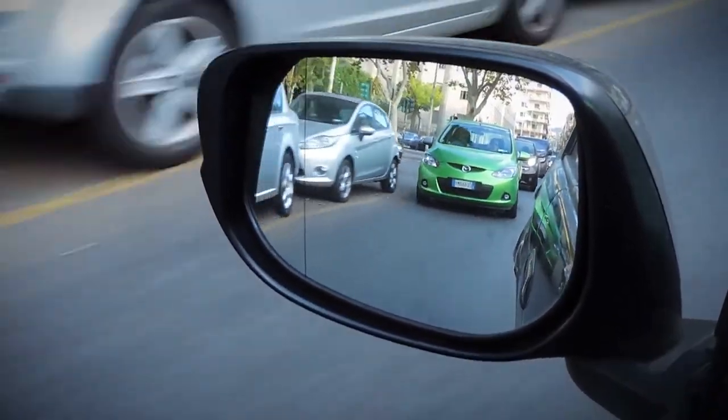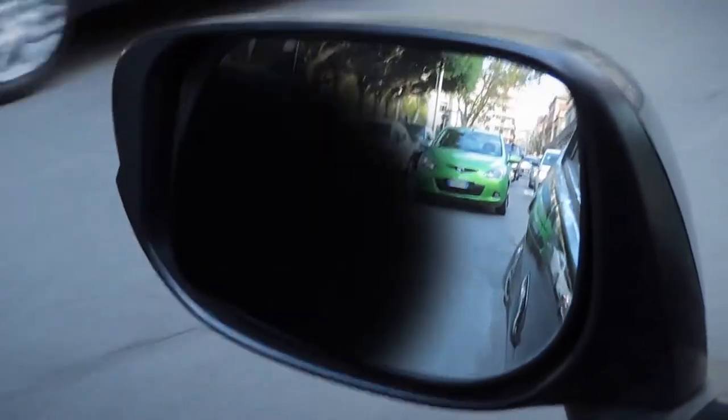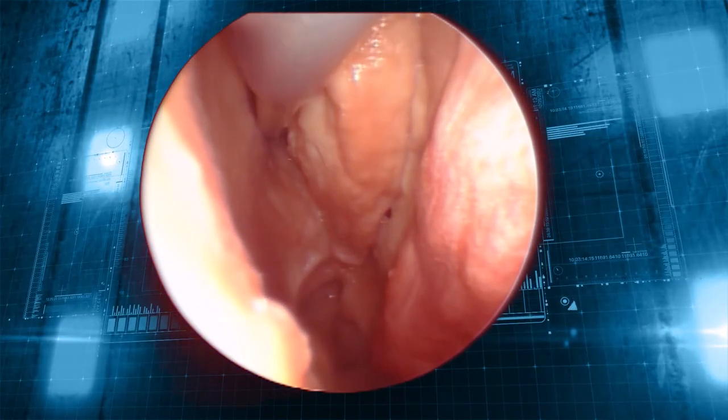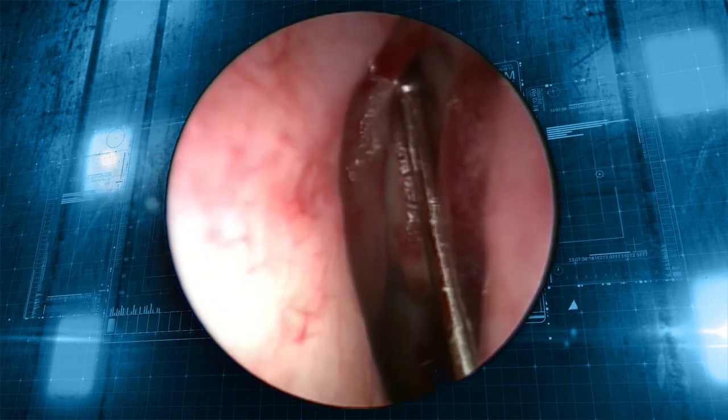Imagine you're driving with cars buzzing all around you. Having any obstruction to your view or any sort of blind spot makes this a challenge. If that blind spot becomes bigger and bigger, it gets extremely difficult. Device diameter has a similar impact on your field of vision during an endoscopic procedure — the smaller the device, the smaller the blind spot.